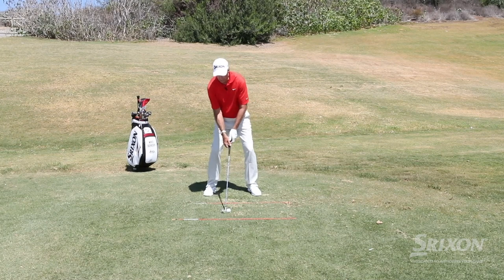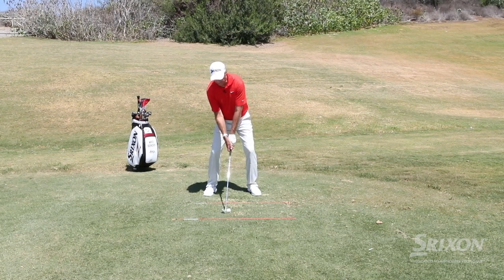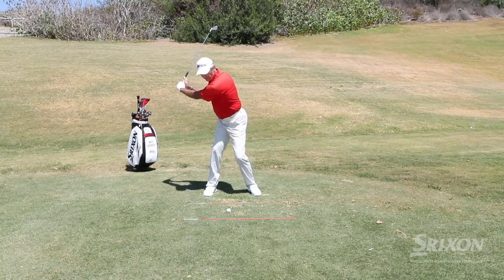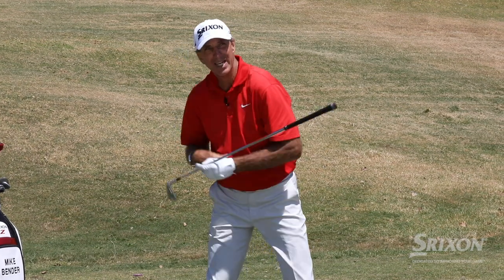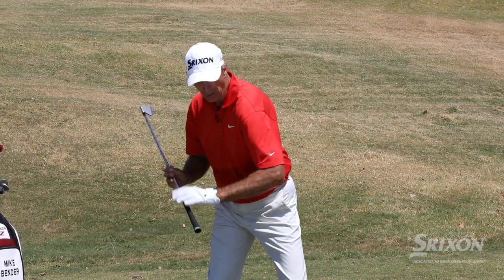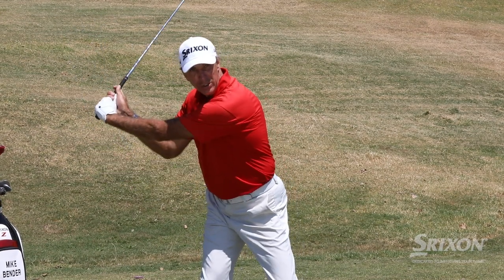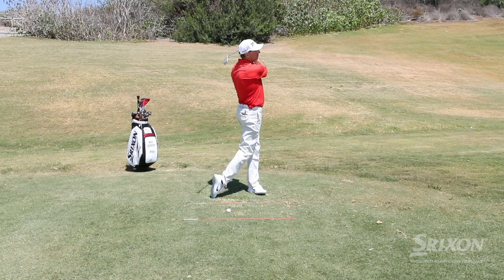In golf it's the same way — our head should actually be behind the ball at address. As we turn, it's going to feel to you like maybe a bit more of a level turn, but now we're maintaining our spine angle, loading up into that right side, and we're behind that ball. Now we're in a position of leverage where we can actually accelerate and rotate and go right through the shot.